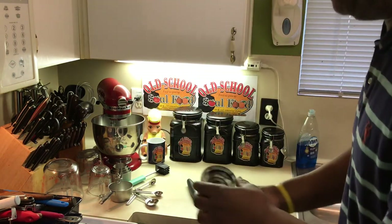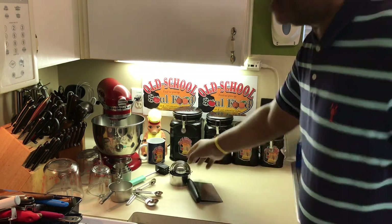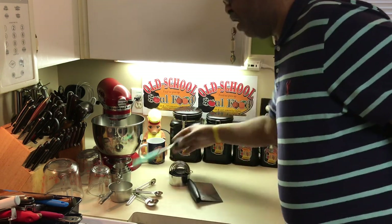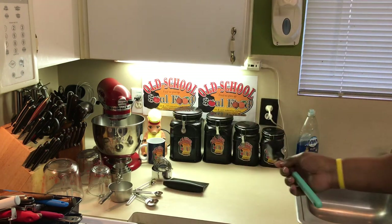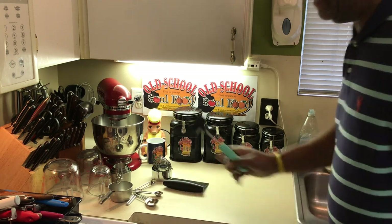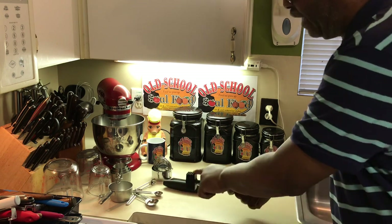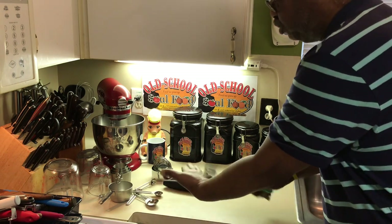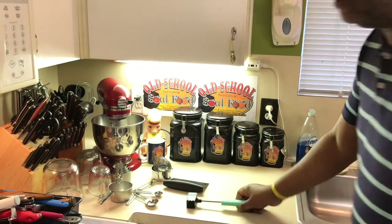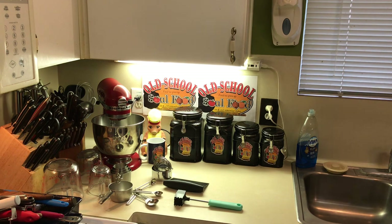I have biscuit cutters in different sizes and cookie cutters in different colors. I also have a meat mallet — y'all see me when I do chicken fried steak; I like to tenderize my meat. I can use the grooved side or the flat side to tenderize or flatten the meat. That's the utensils section — coming up next I'm going to show you my casserole dishes and bowls, then we'll do the gadgets and this video will be over.